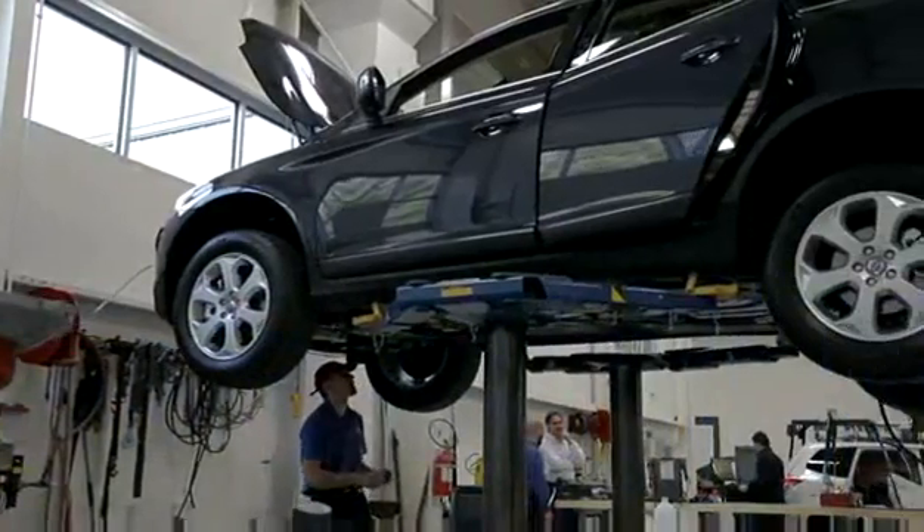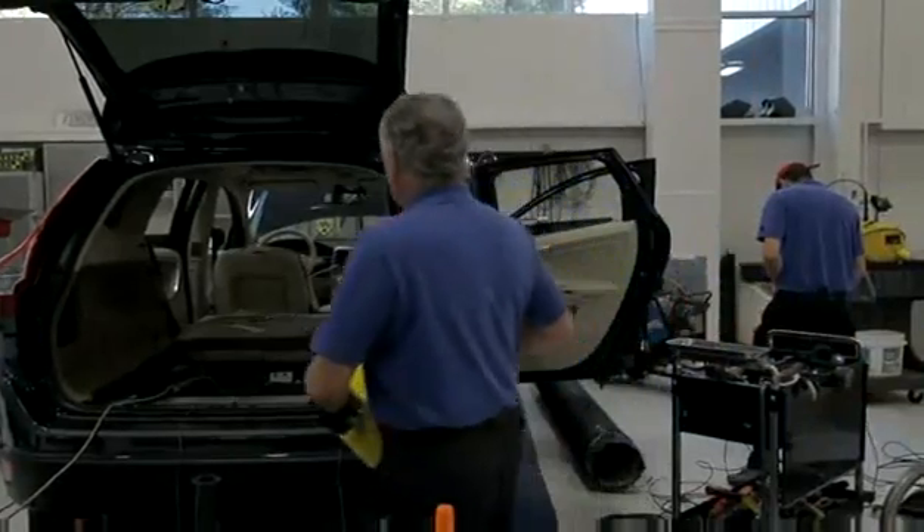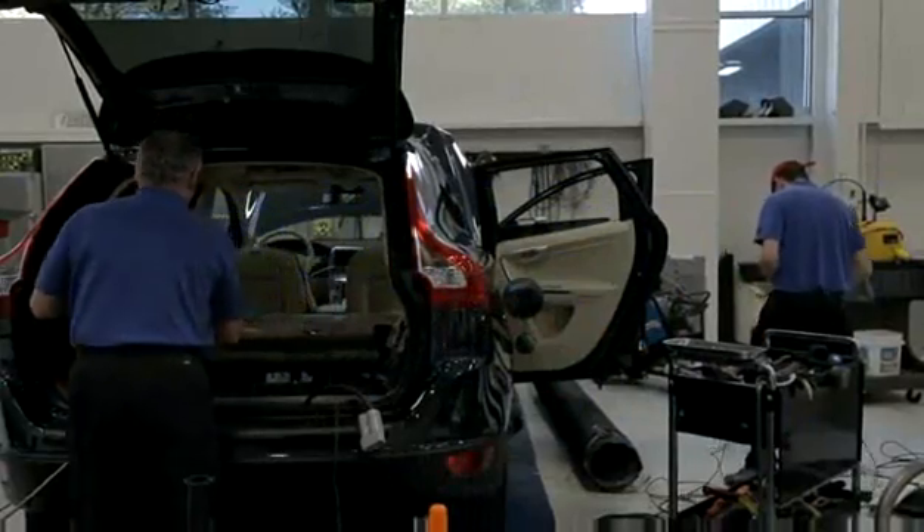Today we're crashing the Volvo XC60 Sport Utility Vehicle. Volvos have always been very good cars for crashworthiness. That's one of the companies that pays a lot of attention to the needs of protecting people in crashes. I would say that safety is a very important thing for Volvo, and it has always been so.